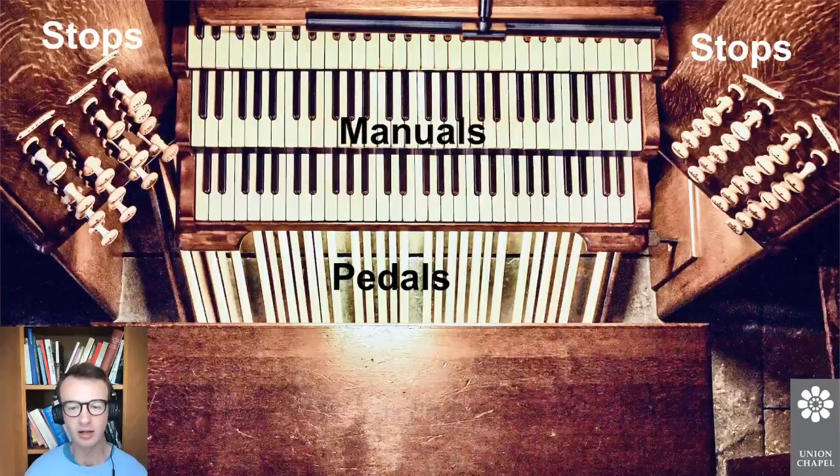We'd like to thank Arts Council England, the PRS Foundation, the Brereton Fund and Spitfire Audio for all of their generous support of our organ program. We call our organ program Mixture, and you can find out much more about that including organ lessons, our composition and performance masterclasses, our school workshops, our tours of the organ, our organ recitals, and our annual experimental organ festival Organ Reframed. That's all at unionchapel.org.uk.